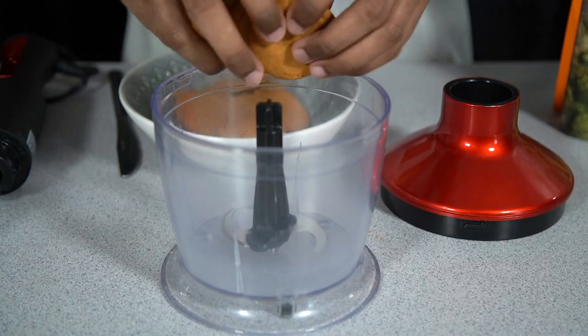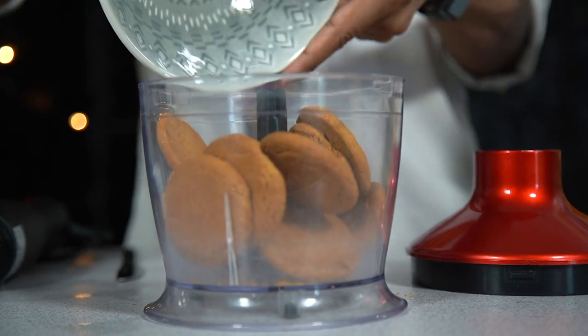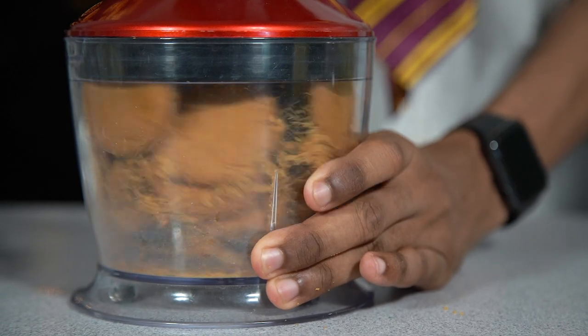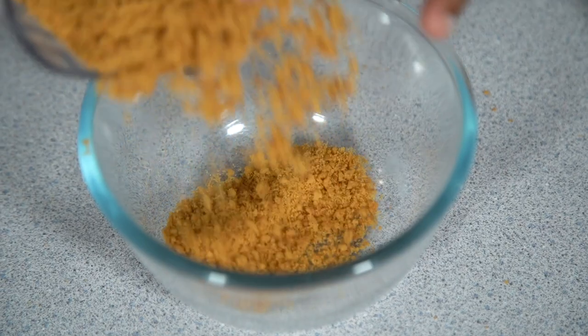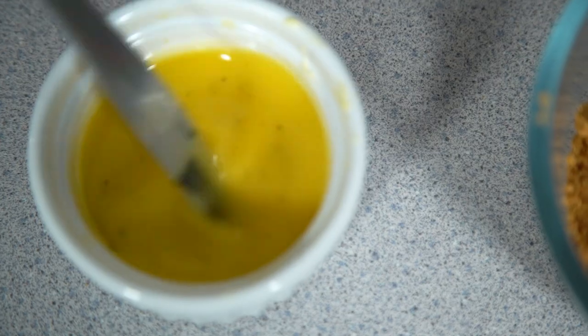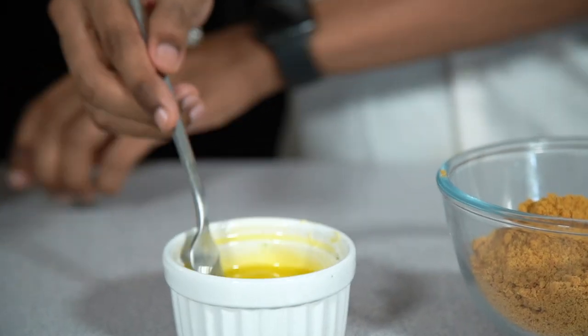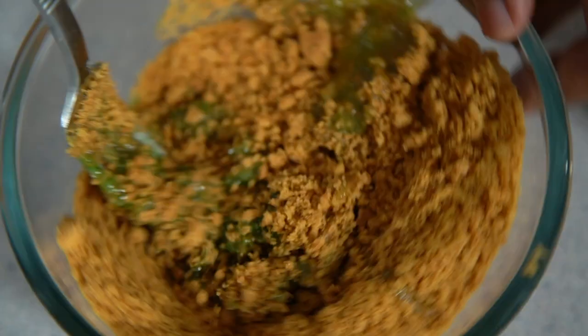Before we start assembling the cheesecake, we're also going to make our buttery biscuit base, and this is going to be green for the mould. Crush up some ginger nut biscuits in a blender to get them nice and fine, then add those into a bowl. Separately, melt some butter, colour it with green food colouring, then pour that into the biscuit and mix through until evenly combined.